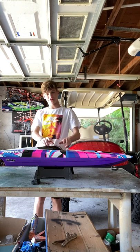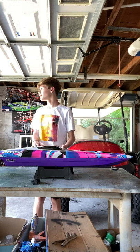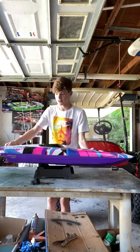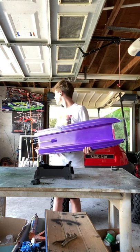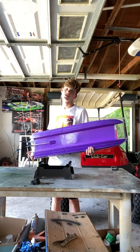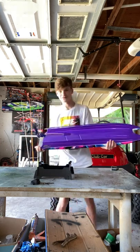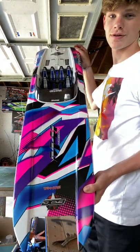This is the first video on the brand new colors and we're going to review the boat and everything that's in it. It comes with the stand, some ponies, the instruction manual, grease, all the tools you need to operate it, a TQI remote, and stickers and everything fun like that.